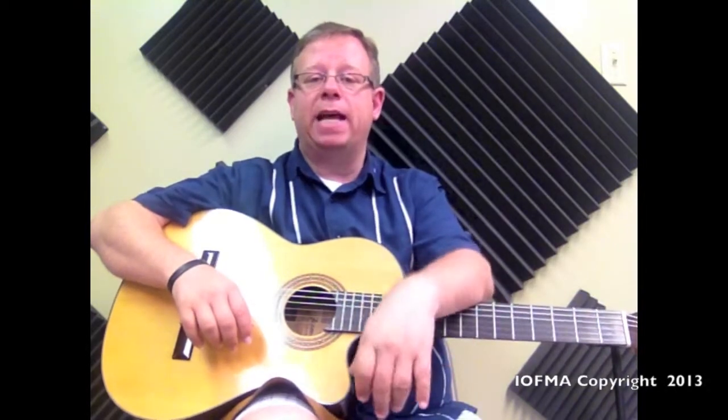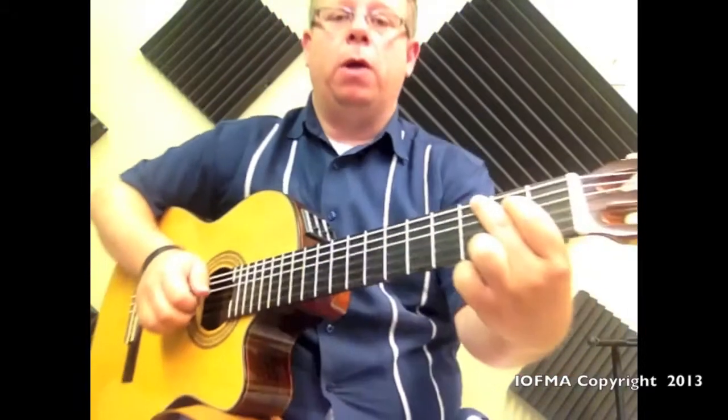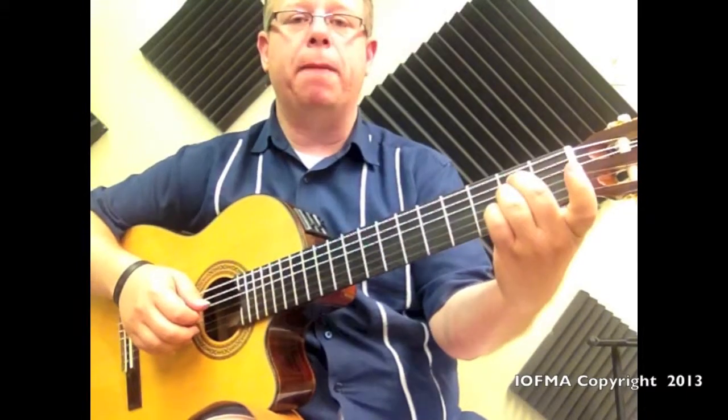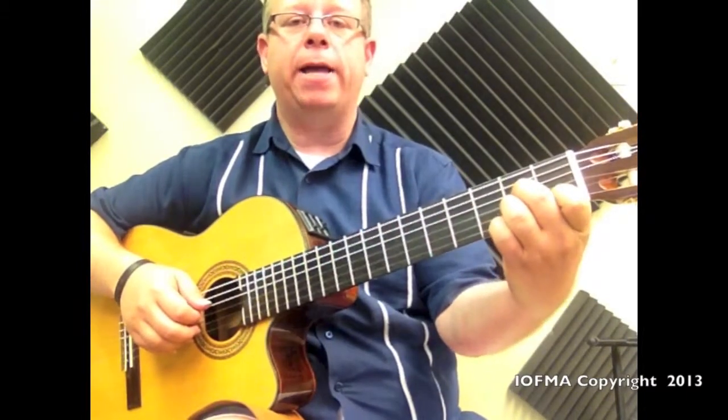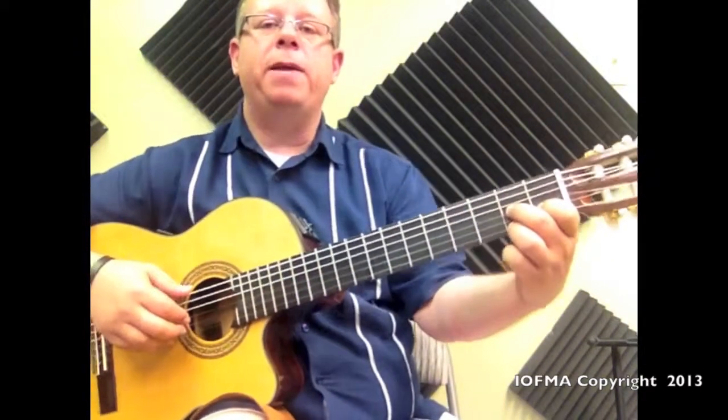The metronome is set at 78 beats per minute. What we're going to do is play the actual strum one time with the circle of G, and then we change to E minor, then A minor, then D7. So it's going to be something like this.